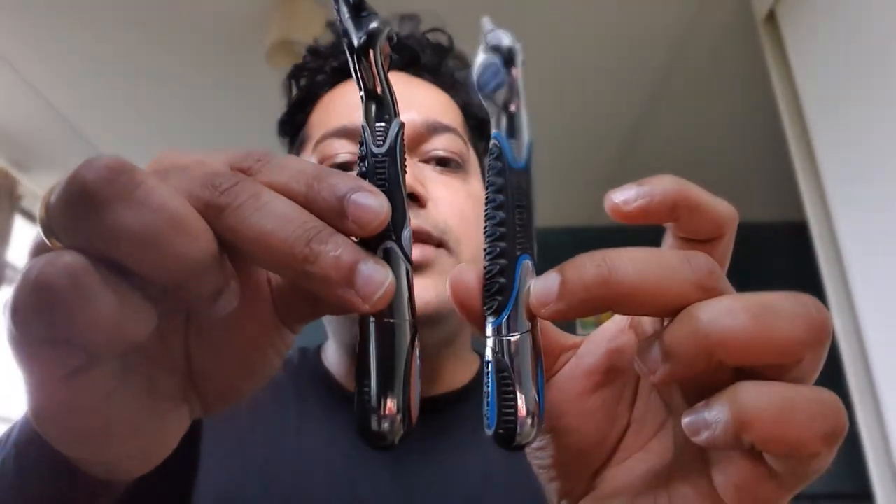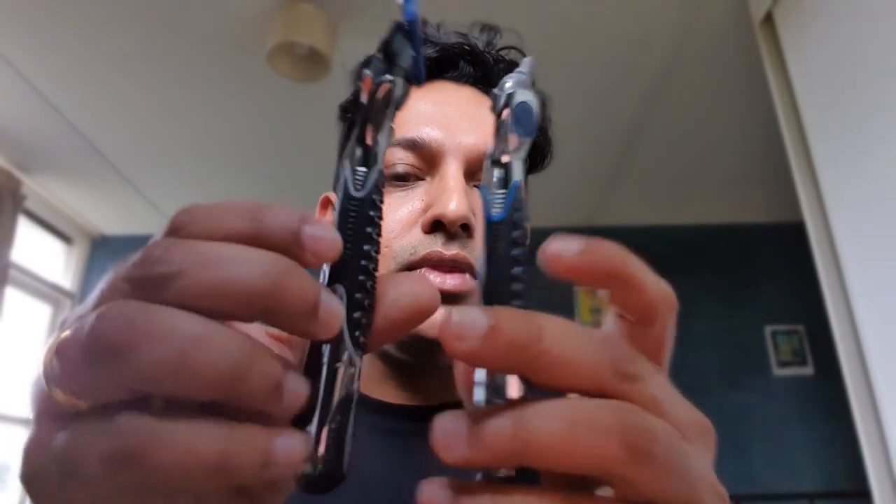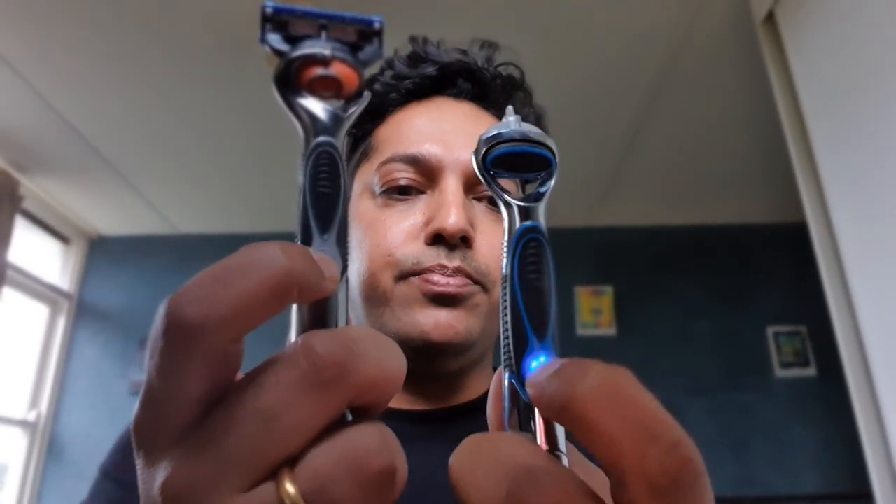Prior to this one I used to use the ProGlide Power version — the Fusion ProGlide Power — which I've got out here just for the sake of comparison. They look the exact same. They both have a power and a non-power variant; I got the power variant.